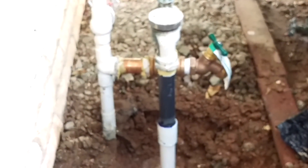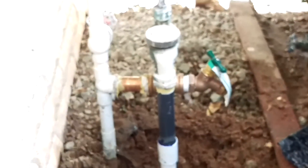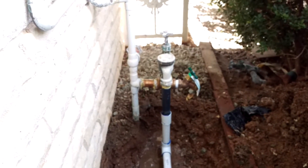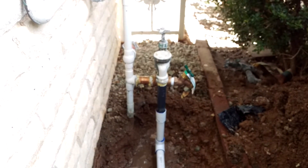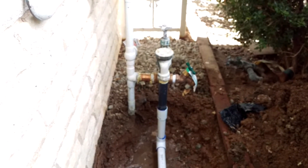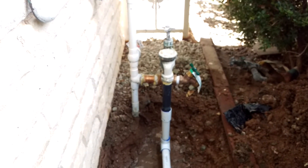Hi, this is Jeremy with Niagara Sprinkler and Landscapes. I'm in Sun City and this is just a follow-up video to the previous video that I shot. I wanted to show you — in the previous video I was showing you how the pipe coming from the main supply from the house was galvanized and how it was rusting really bad.